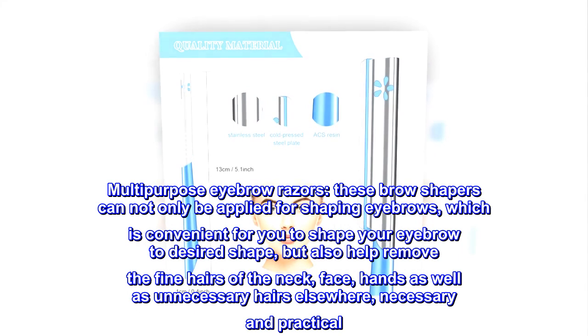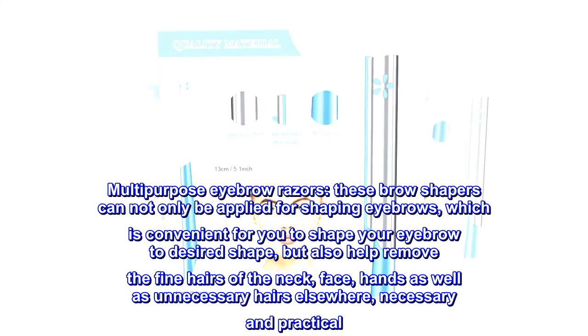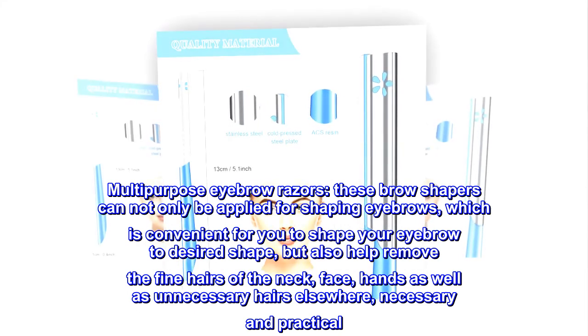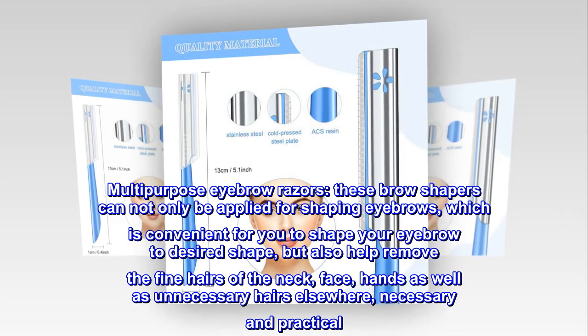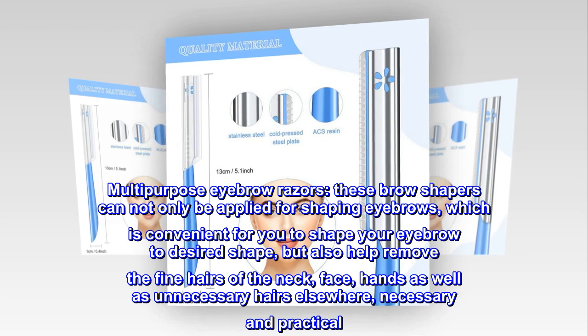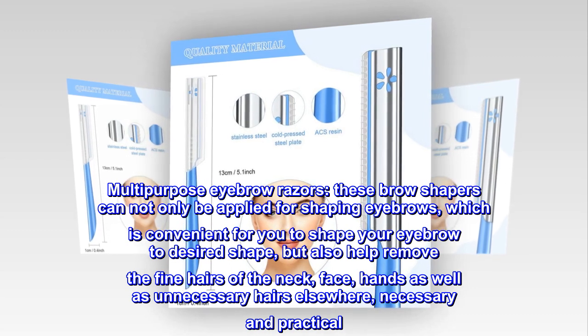Multi-purpose Eyebrow Razors. These brow shapers can not only be applied for shaping eyebrows, which is convenient for you to shape your eyebrow to a desired shape, but also help remove the fine hairs of the neck, face, hands, as well as unnecessary hairs elsewhere — necessary and practical.